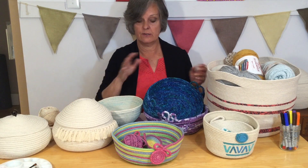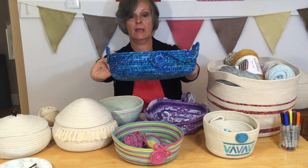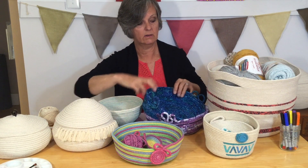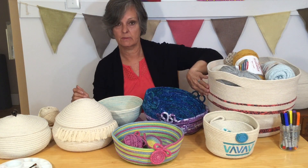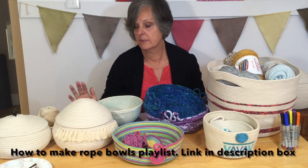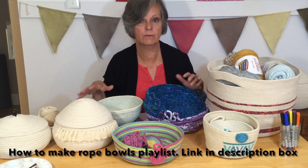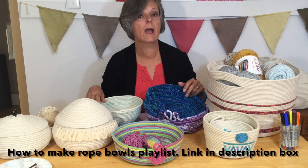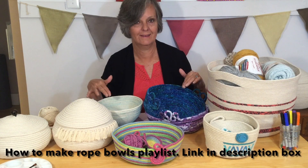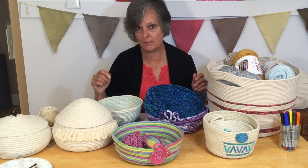For starters, you know all about using fabric — you can wrap your whole rope in fabric for a great effect, or you can choose to just do some accent colors on a basket for a little bit of color. All of these ideas and rope bowl videos are in my how-to rope bowl playlist, and I'll leave that link in the description box below.